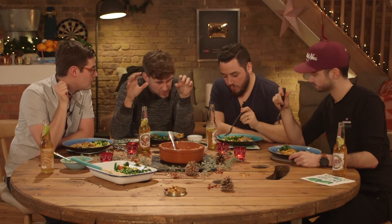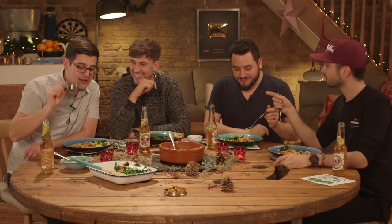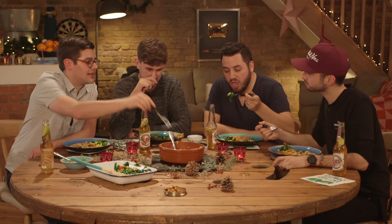This is our UK-based salsa verde with green tomatoes. It's really clean and fresh. Now try the one from this bowl — it's deeper, punchier. And for that reason, that's the one we used in our filling.